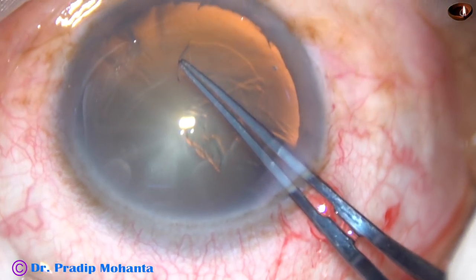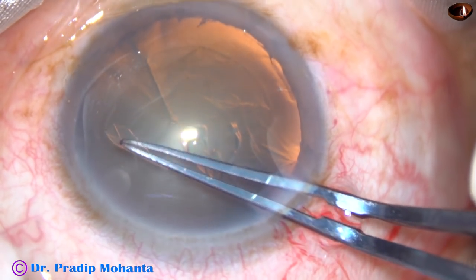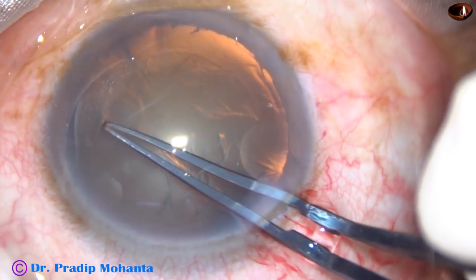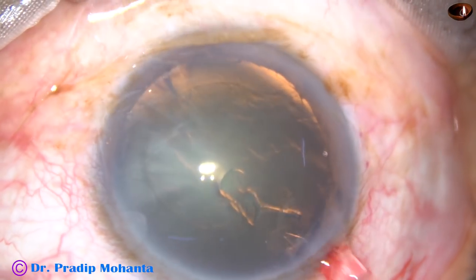Today, Dr. Alexander Zyepdik from Serbia is with me and he is watching this surgery live. So the continuous curvilinear capsulorhexis is done.